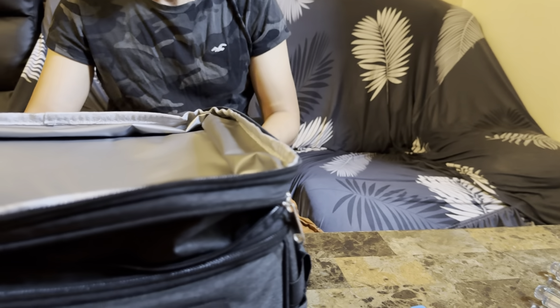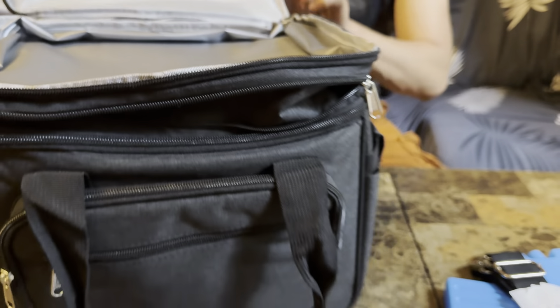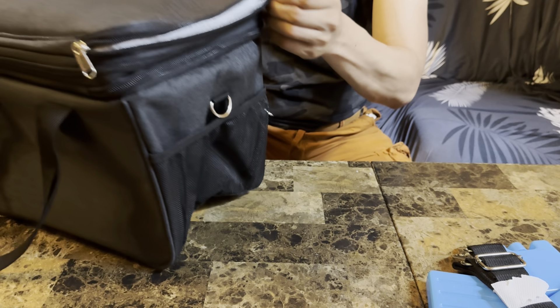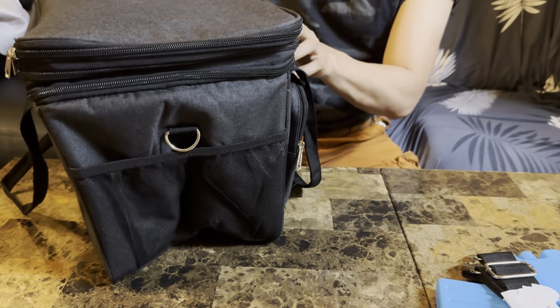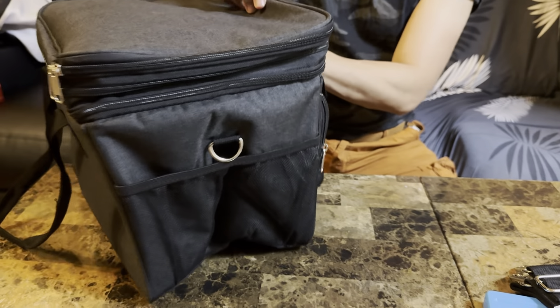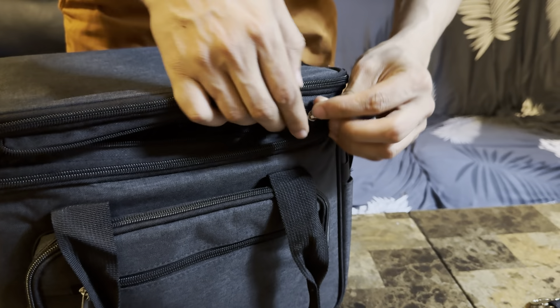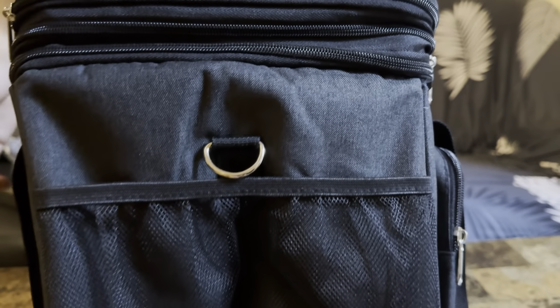It's very handy. Now let's close this up. I absolutely love it — great for picnics, great for going to the beach, or for having lunch as well. We also have this zipper right here which is just to extend it, so you can make it a little bigger or smaller.